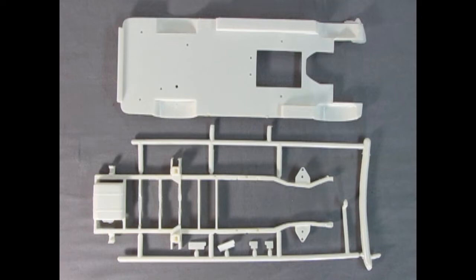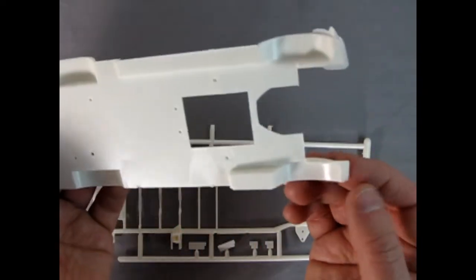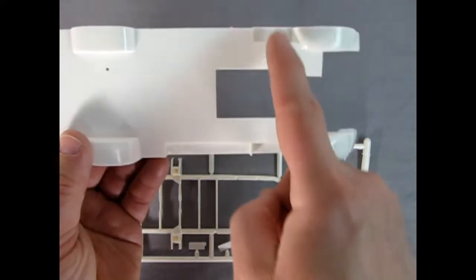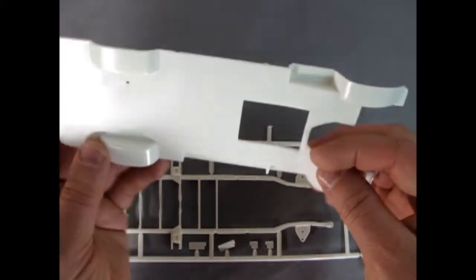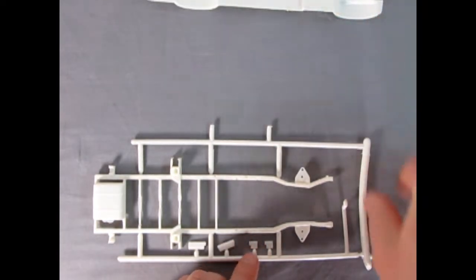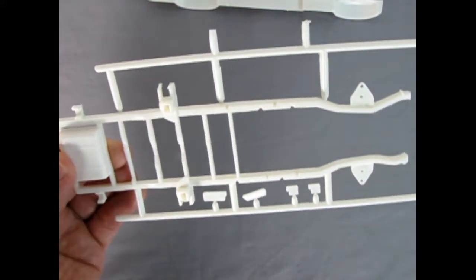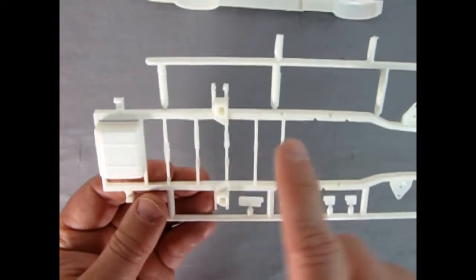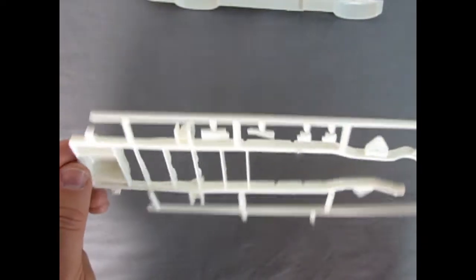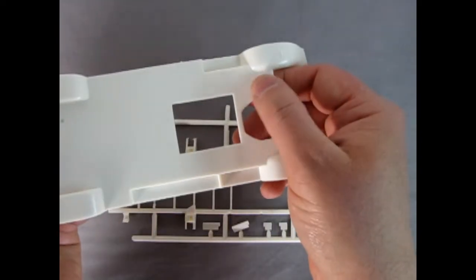Here we have the floor panel as well as the full frame. The floor panel is nice and smooth underneath with a couple of mold marks up front and some flash to remove. There are steps for the front doors and the side panel door — a good shape and a nice platform to begin with. Looking at the full perimeter frame, there are some sink marks on the sides to be filled with putty, and some bits of flash on the cross braces. Overall it's quite nice, with a few mold marks underneath to take care of so everything fits together nicely.